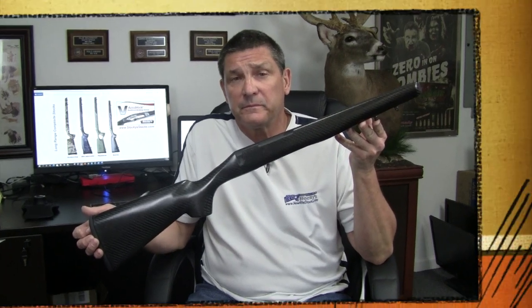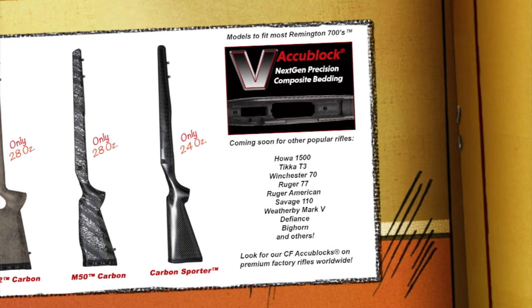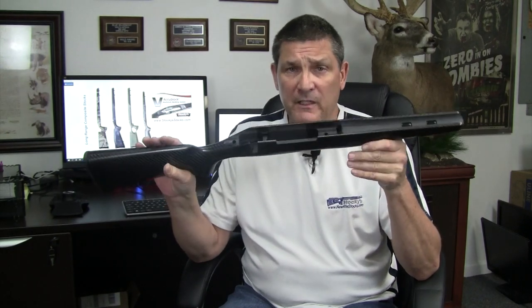Hey shooters, I wanted to get together today because I want to talk to you about the most exciting thing that Stock East has ever done: carbon fiber. Carbon fiber is not only beautiful but it's stiff, so it's ideal from an accuracy standpoint and it's durable, but most people buy carbon fiber because it's lightweight.